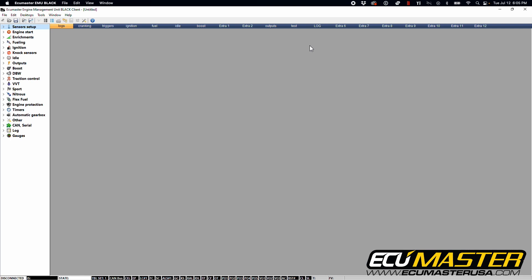Now that we've wired our 10 bar pressure sensor into our EMU Black, we're going to go into our EMU Black client software and make sure that this is calibrated properly to work for our sensor.